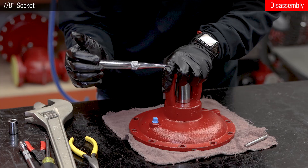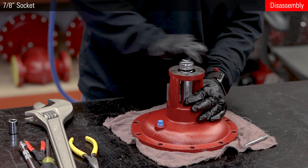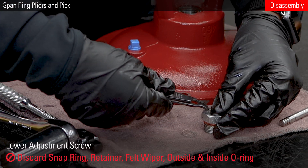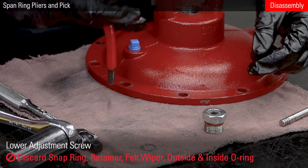Use a 7/8 socket to remove the lower adjusting screw. If it doesn't come out easily, use a breaker bar. Remove and discard the snap ring, retainer, felt wiper, outside o-ring, and inside o-ring from the lower adjusting screw.